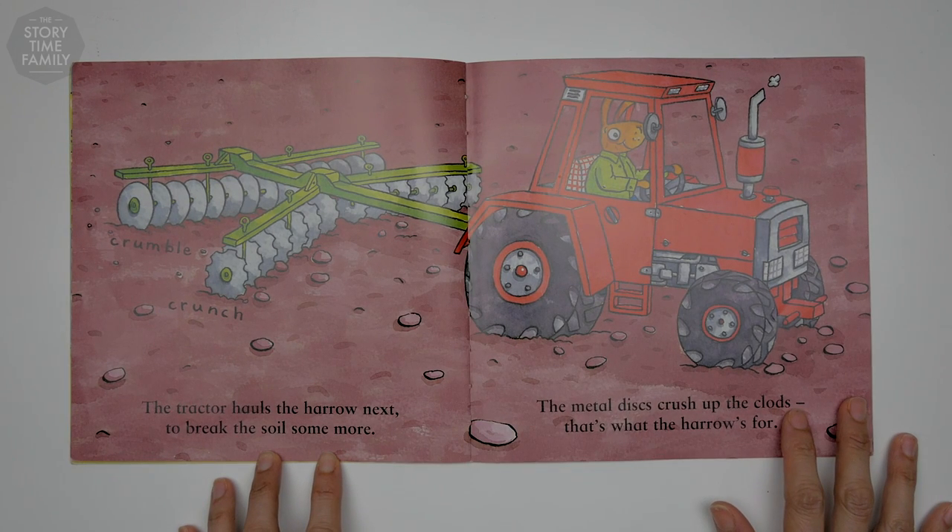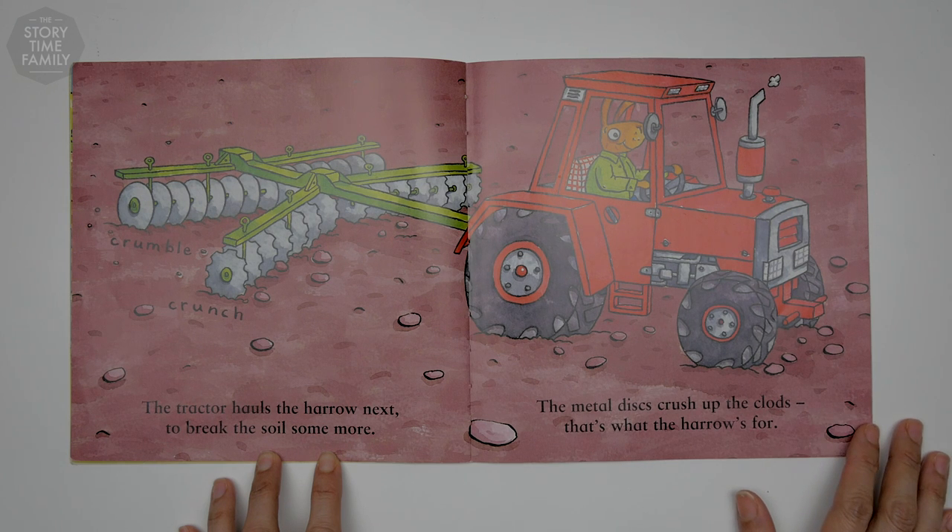The tractor hauls the harrow next to break the soil some more. The metal discs crush up the clods, that's what the harrow's for.